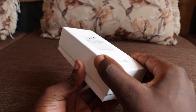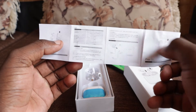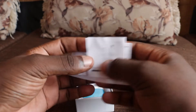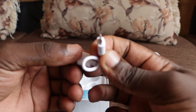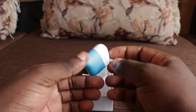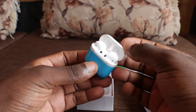First of all, what do we have in the box? When you open the box, you will get the manual, which is written in Chinese and in English. You will also get the charging cable, which you can plug into any header and charge, or even into the computer. Then you have the charging box, which contains the left and right earbuds. That is basically what you have in the box.